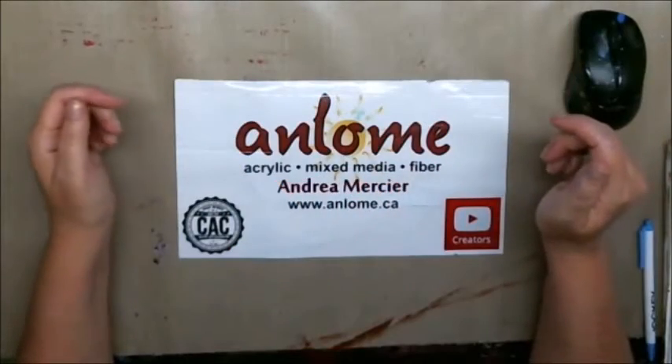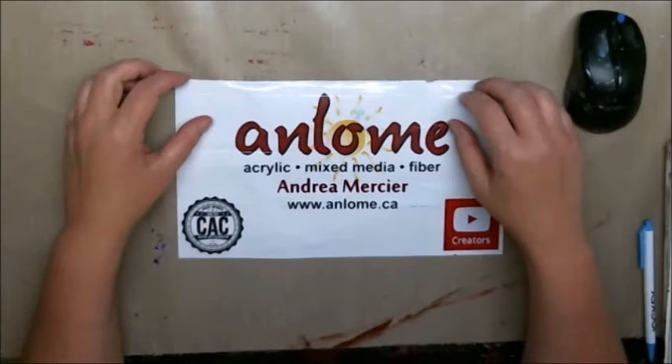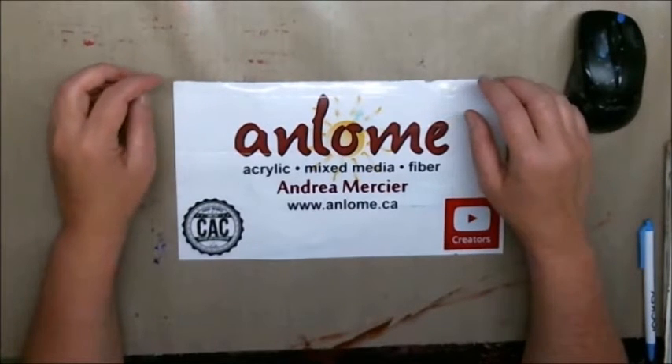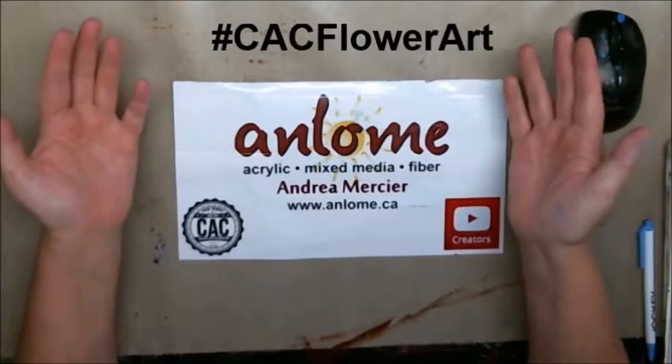Hi everybody, it's Andrea Mercier, aka Anloam, and welcome to my studio. Today we are doing a project for this month's CAC virtual art crawl and the hashtag is CAC flower art.